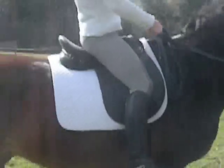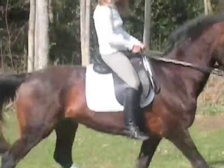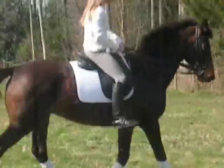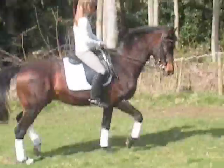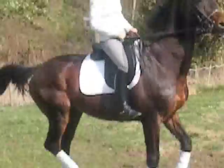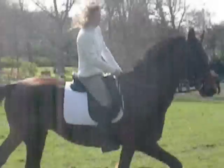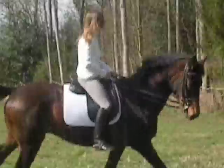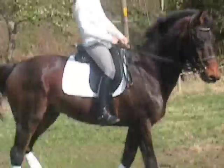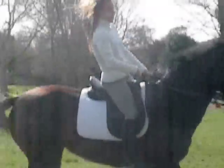Here we see a general-purpose dressage saddle made by Andrew Sankey's Saddlery. The seat size determines how deep the rider actually sits in the saddle, and the knee rolls determine how much support the rider gets in the aim to sit. The design of the saddle should support the rider but should never restrict the rider in absorbing the movement of the horse.